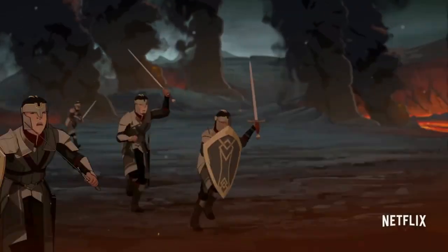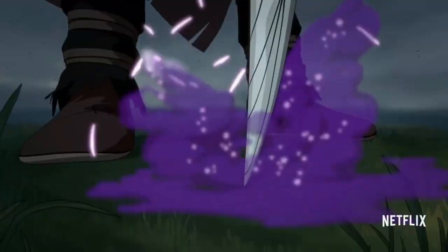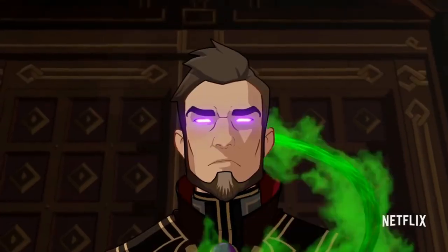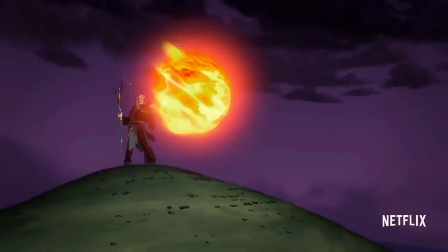The Dragon Prince is super dope. Obviously it's got dragons in it, and who doesn't love dragons, but also all kinds of different magic and an amazing story written by the same people who wrote Avatar. And if you didn't know, I really like Avatar.